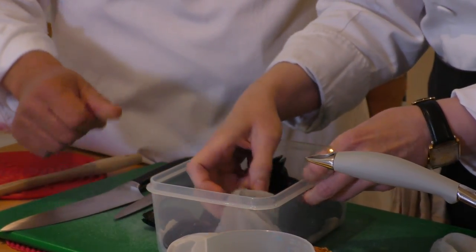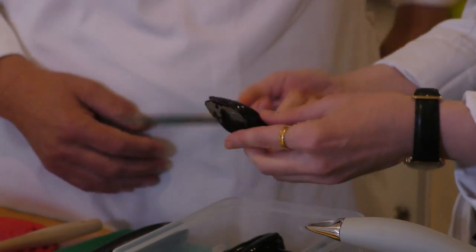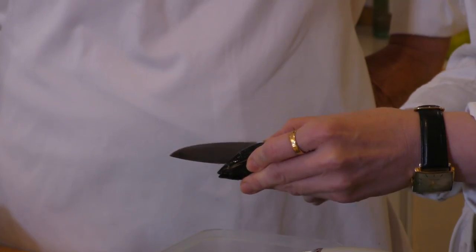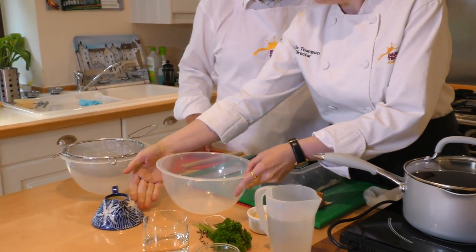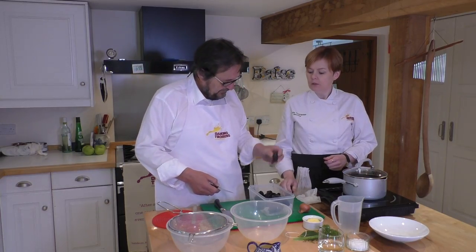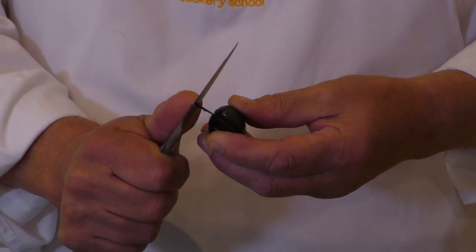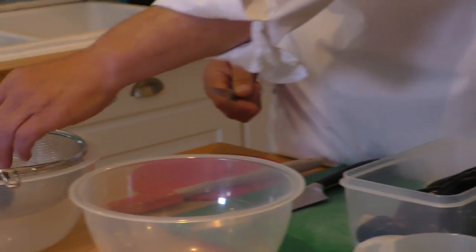I managed to buy you the cleanest mussels in the United Kingdom because I can't actually find any barnacles, but I'll show you what you would do. If you imagine there's a barnacle, all you do is again with your paring knife, using the back of the knife, you'd simply bash and the barnacle will come off. That's going to be your rubbish bowl to put your bits and bobs of beards and barnacles into. Pull quite firmly — and there we go.